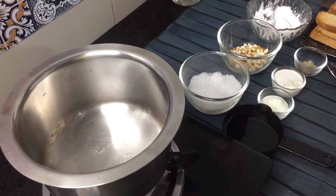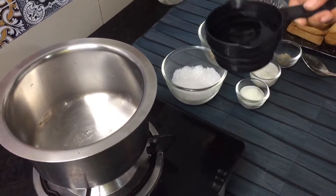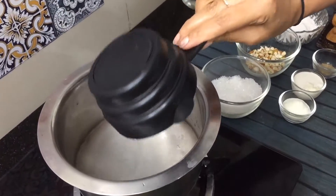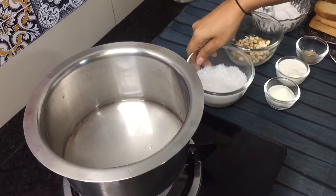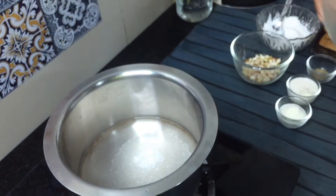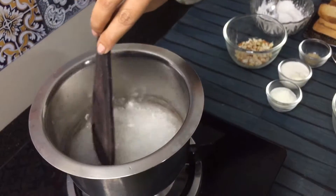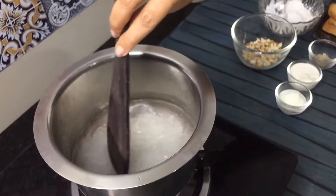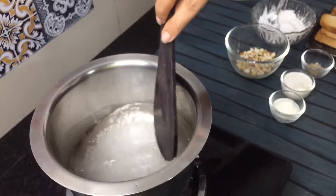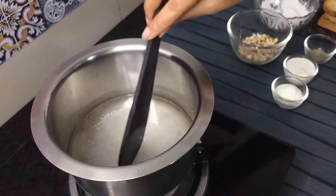So first of all, we will make the instant milk cake. I have taken one cup of water. Now let's add one cup of milk. Then I will add half a cup of sugar. Now I will add a medium cup of milk as well. Our mixture has been mixed. After that, let's add some sugar.